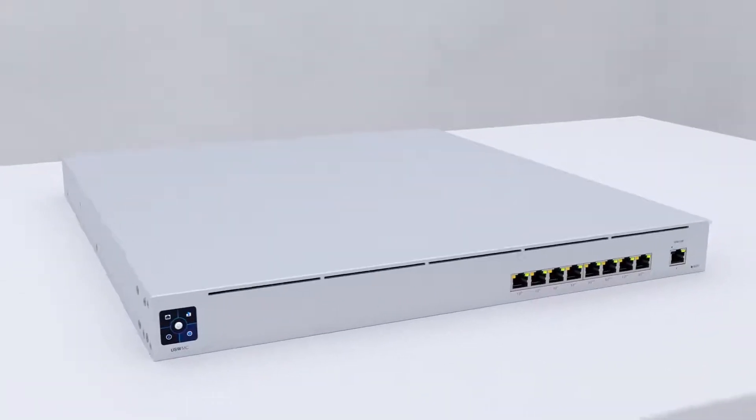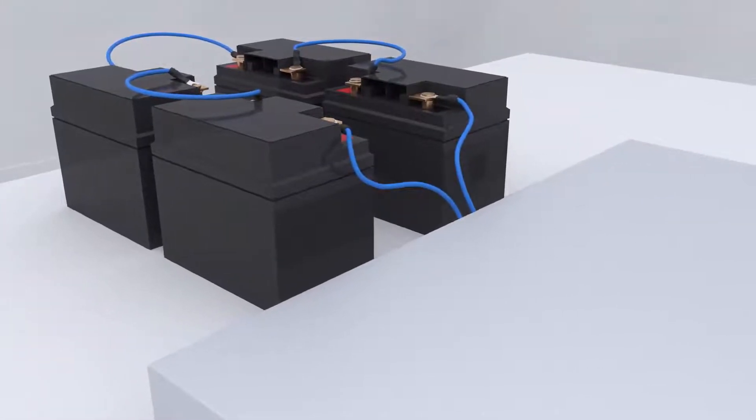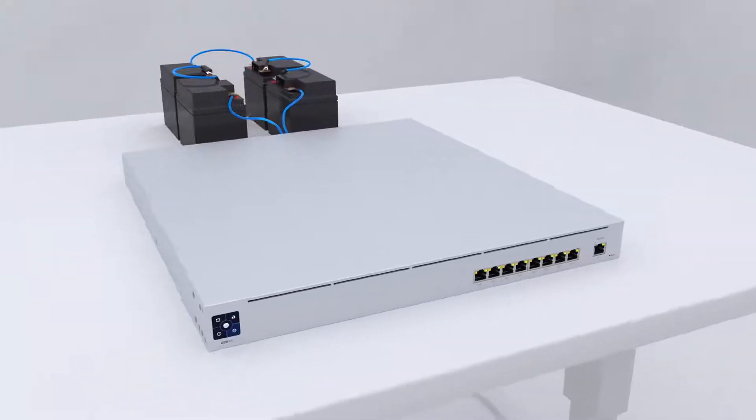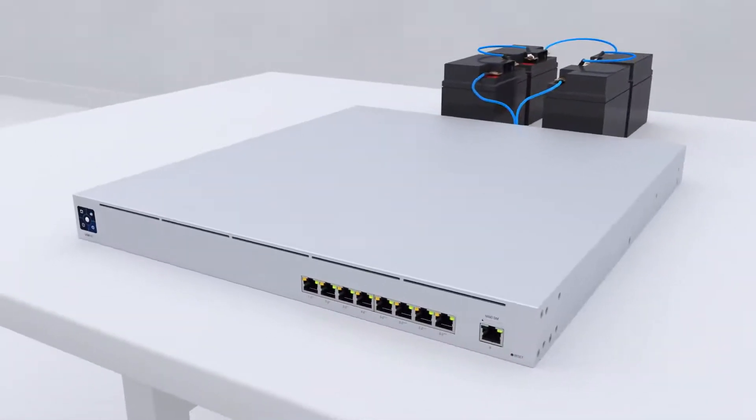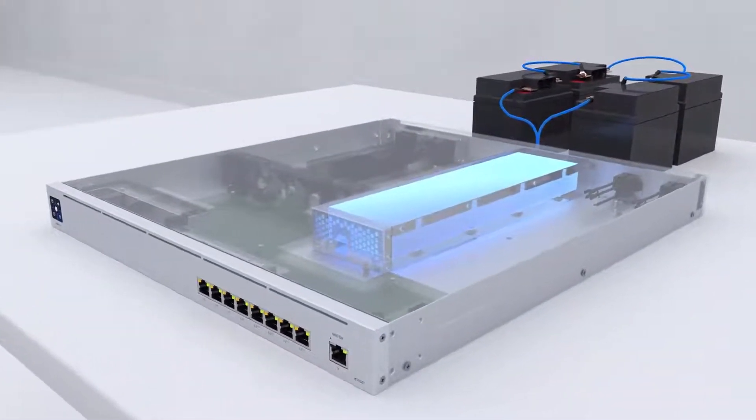Extend the runtime of the Mission Critical by arranging external batteries in a 48-volt DC configuration. The Mission Critical will run on external battery power before automatically switching to the internal battery, providing seamless operation of your critical devices and applications.